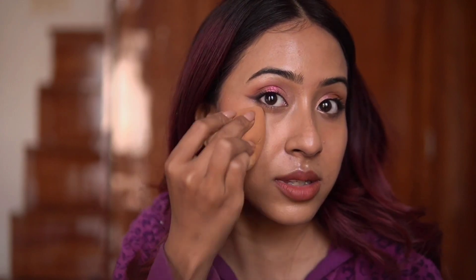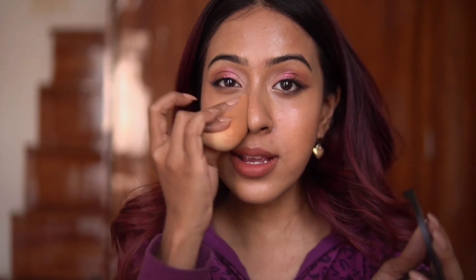The foundation doesn't look patchy, dry, or severely moved. I do look a little oily after reapplying, so I'm going to take my compact powder and set everything so there's no shine to my skin.